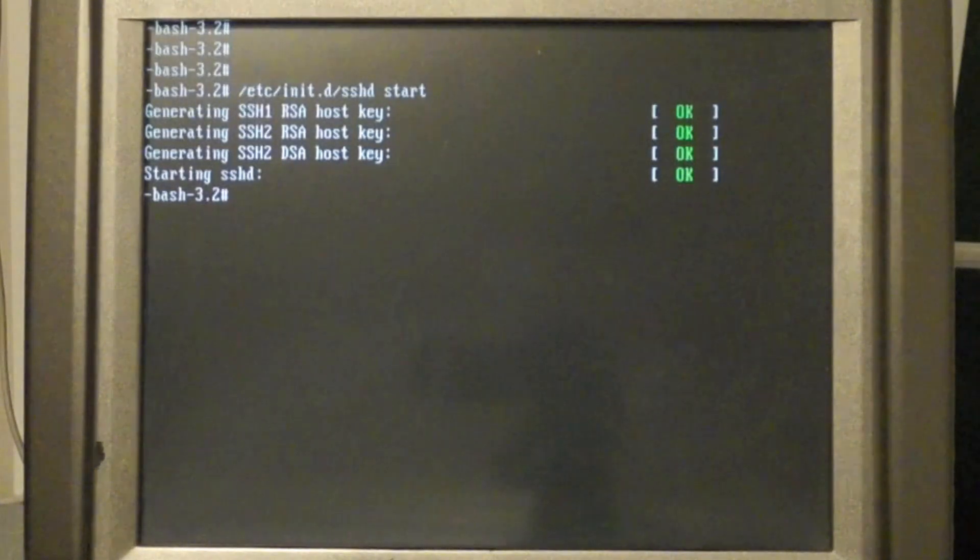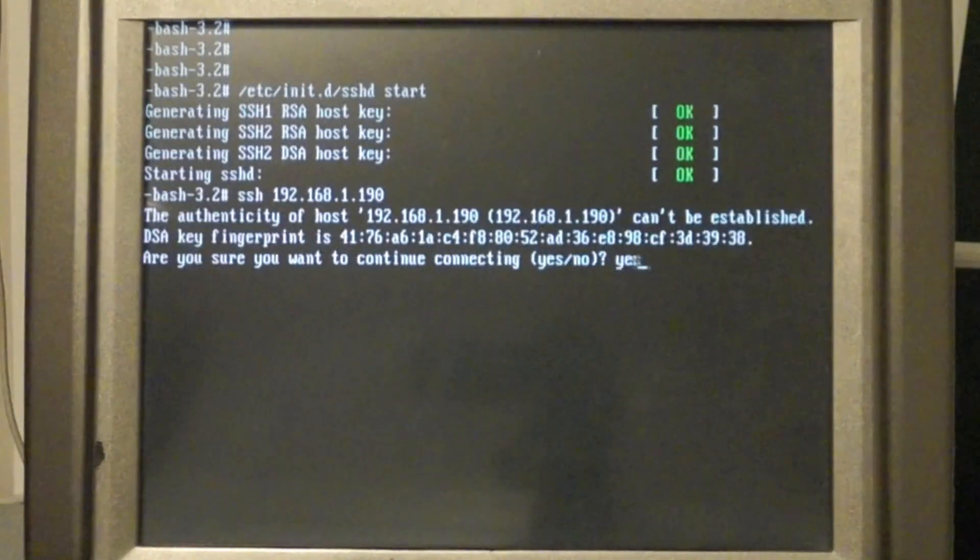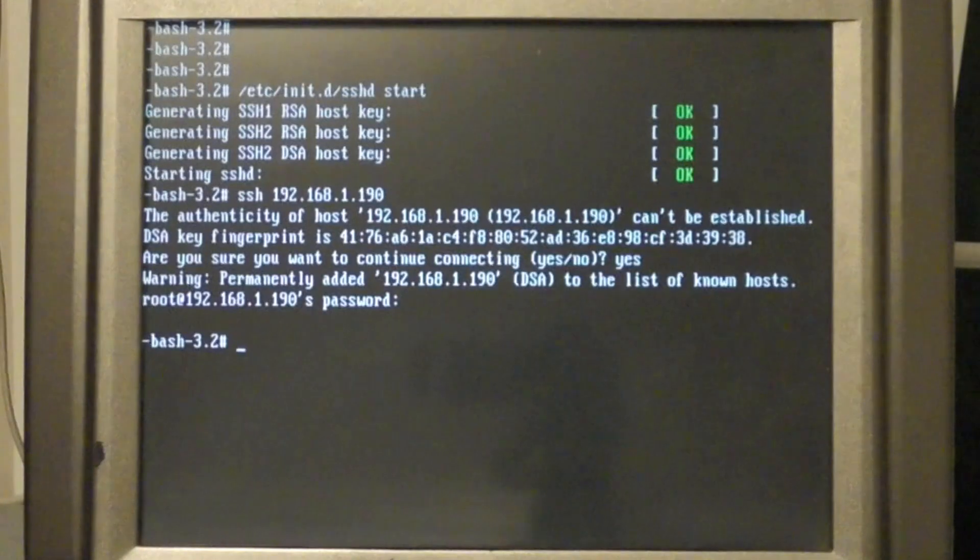So I'm going to make sure I can actually SSH. I'm going to SSH to the IP address I gave it — to itself — and it connected. Good. Just remember your IP address, whatever you used, because that's what we're going to need later.